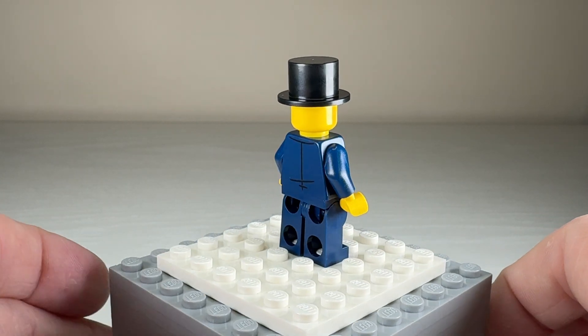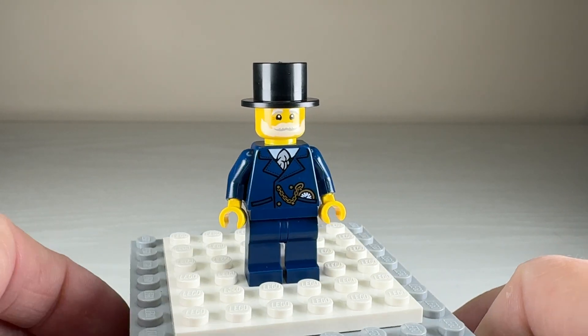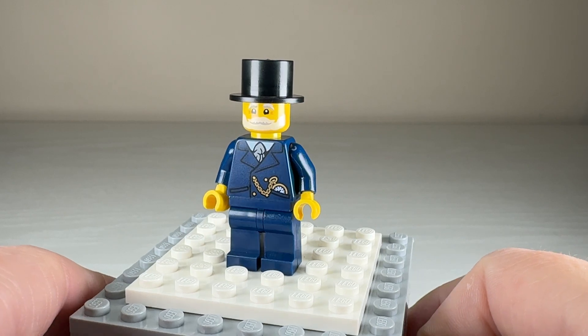His look is finished off with a top hat, and he has fantastic face printing, although I think his expression is just a little bit sad. Overall though he's a great figure and perfect for this particular set.